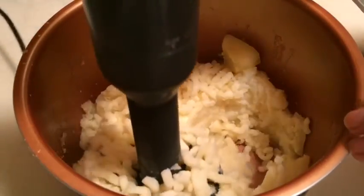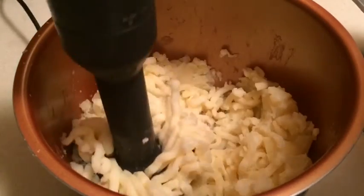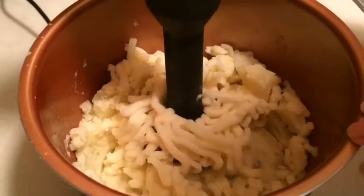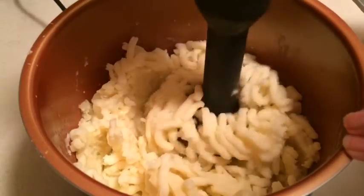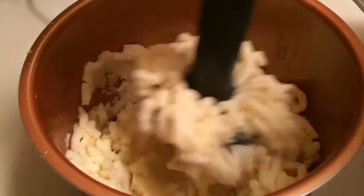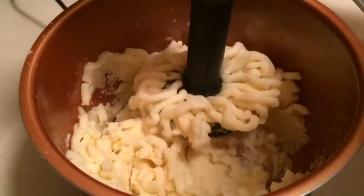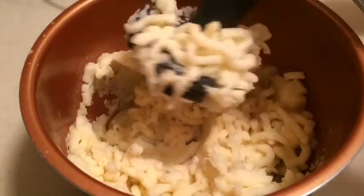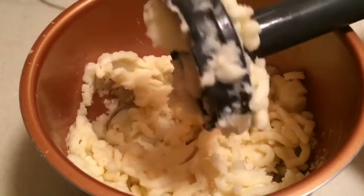Because I'm not using metal I can go right into the pan I used in my pressure cooker, so I'm also keeping my dishes down. All right, that looks pretty good — I'm going to get it all off of there.